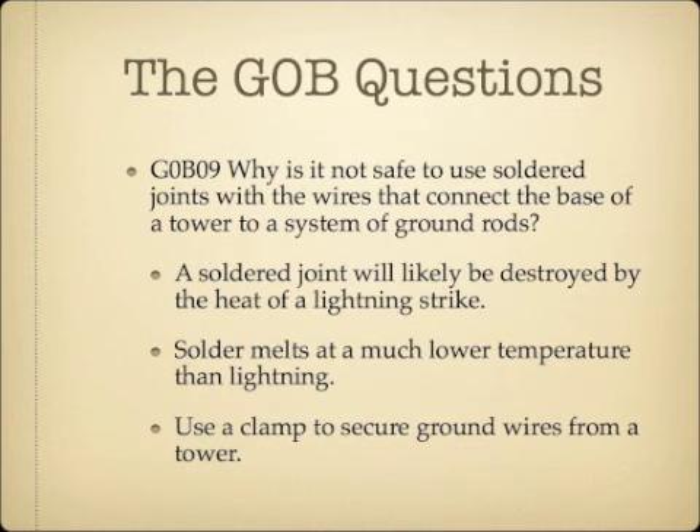Why is it not safe to use solder joints with the wires that connect the base of a tower to a system of ground rods? A solder joint will likely be destroyed by the heat of a lightning strike. Solder melts at fairly low temperatures, and lightning reaches temperatures like the surface of the sun. You want to use a clamp or mechanical device to connect the ground system to the ground rods, not solder.